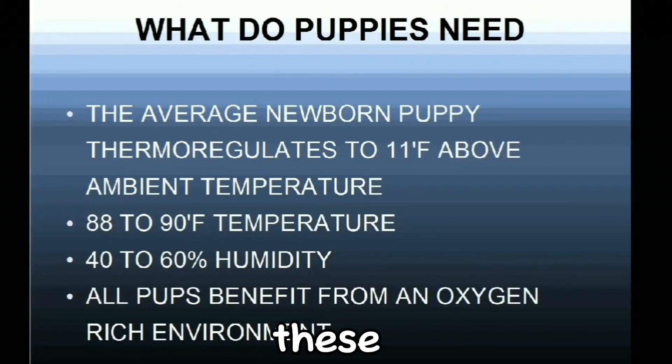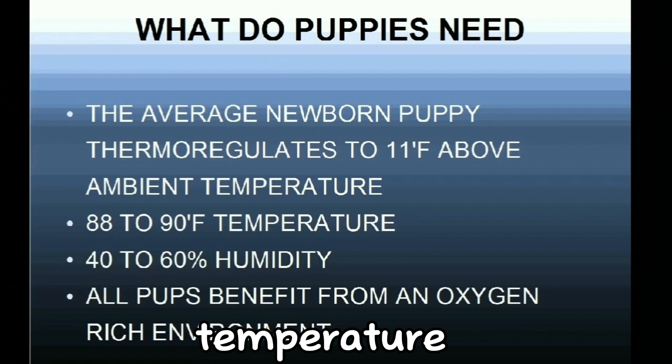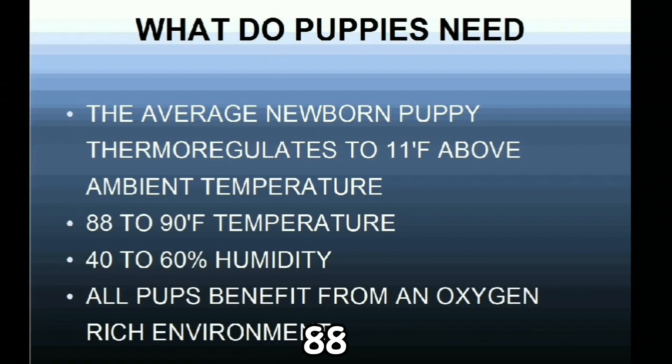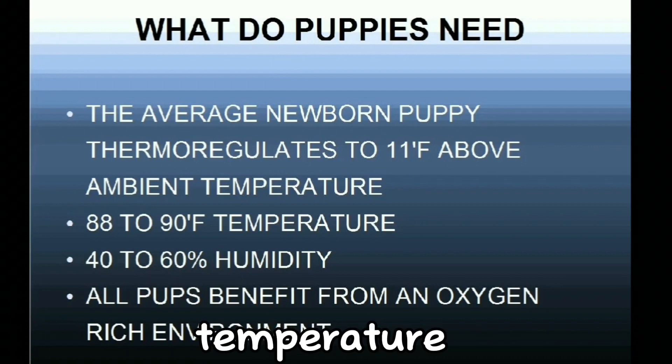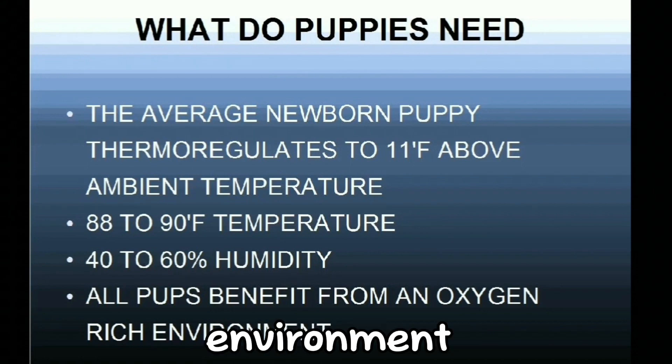To sum it up, these are the major things that puppies need. The average newborn puppy thermoregulates to 11 degrees Fahrenheit above ambient temperature. They need 88 to 90 degrees Fahrenheit temperature, 40 to 60% humidity, and all pups benefit from an oxygen-rich environment.